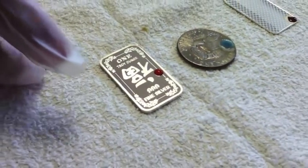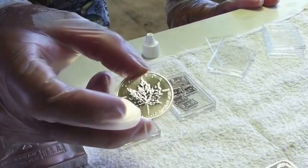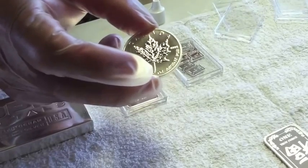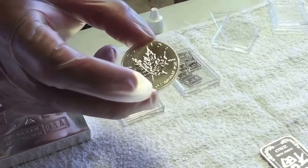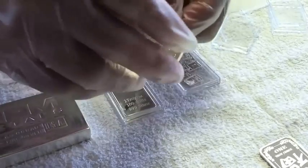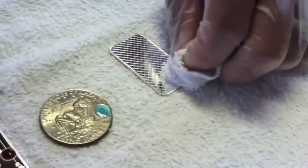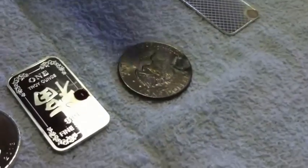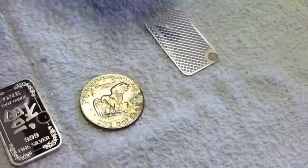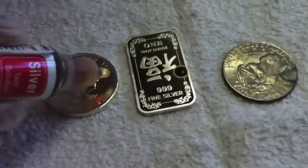And since we're on a roll, why don't we go ahead and choose silver from a different company? This right here is a Canadian Maple Leaf from RCM, or Royal Canadian Mint, which I think is the purest silver of all — 0.9999. Now it's starting to discolor. That right there is red, so we know that's 0.999 silver.